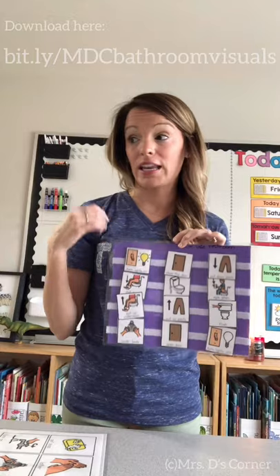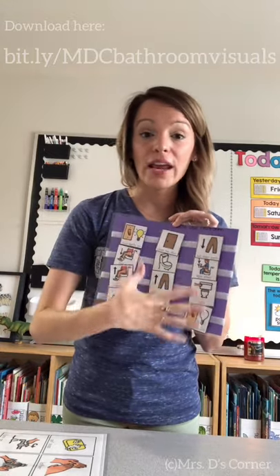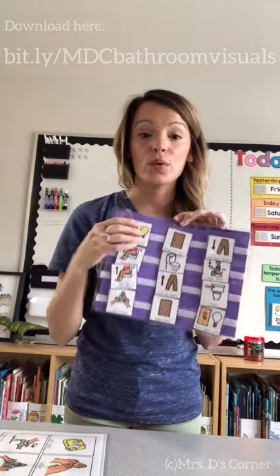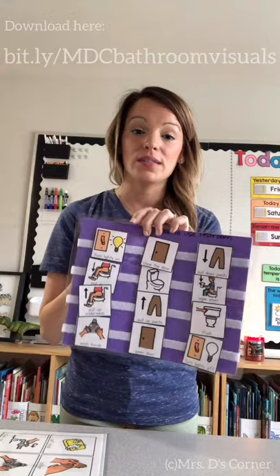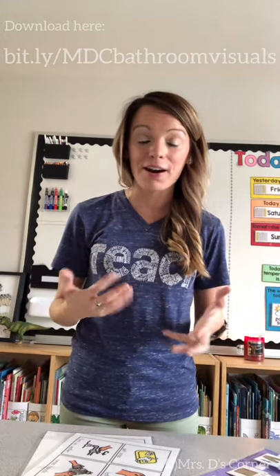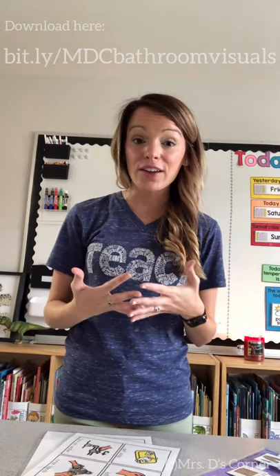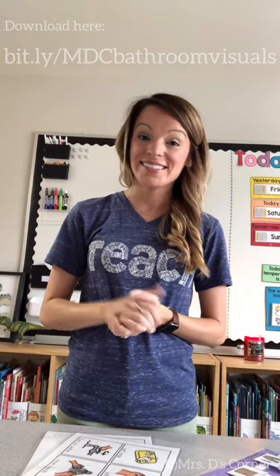We can also take the cards off and do an impromptu lesson or practice session — the teacher, para, or whoever is working with the child can take them off, use them at a table in a center, or go into the restroom, move them out of order, and have kids sequence them. So you have a lot of options with these two sequencing activities for how to use the restroom and how to wash your hands. If you have questions or other ways you've used this, please share in the comments. If you love this video, please like, share, and subscribe — and I hope you have a great rest of the day. See you next time.